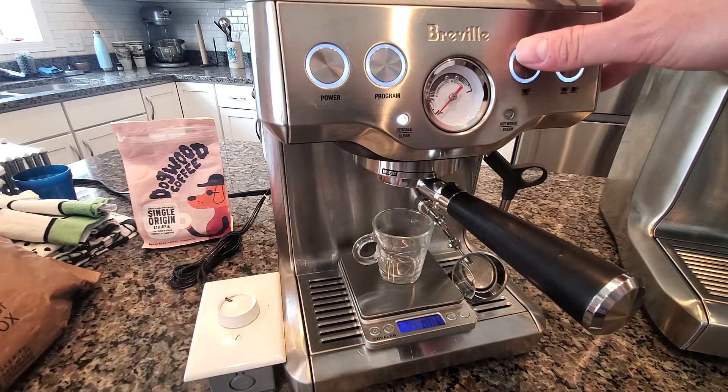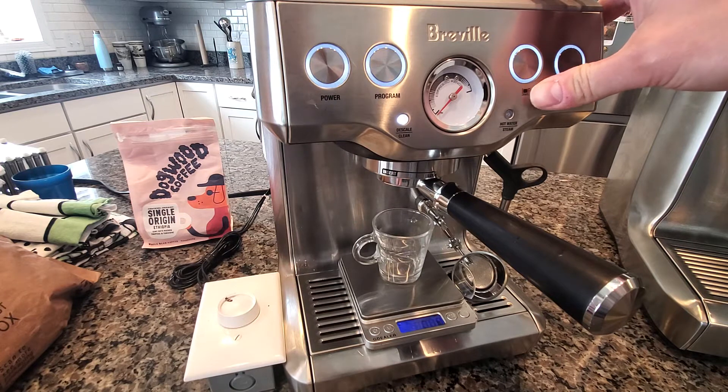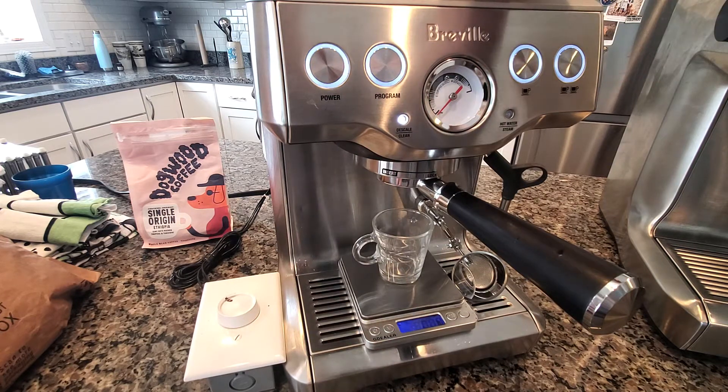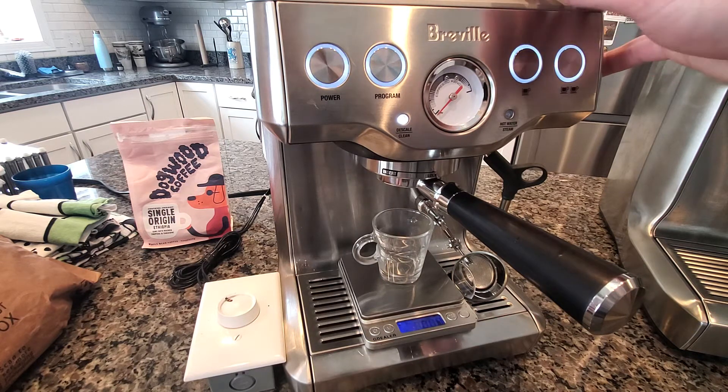What I do is hold down the button for three seconds, and that does two things. First, the machine will always go at full power right away for a little bit to get water into the thermal block before it turns on, so it doesn't flash anything to steam. Then it'll go into pre-infusion, and if you hold the button down, you get to control how long you do pre-infusion for.